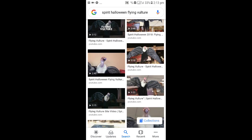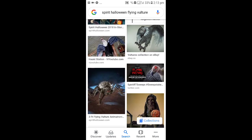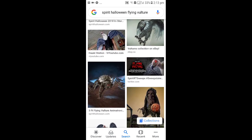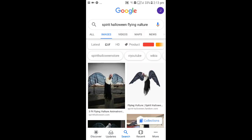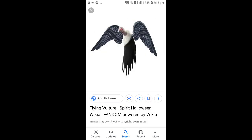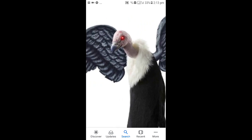Anyway, so we're gonna see such a thing. We're gonna see all the vultures. And there he is — the flying vulture.